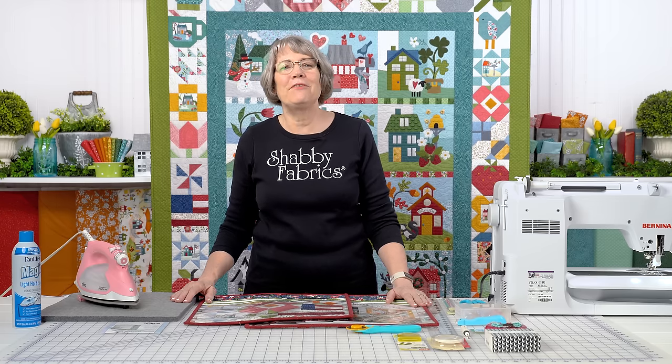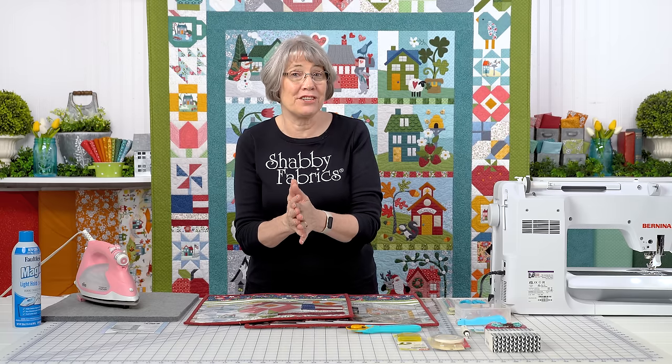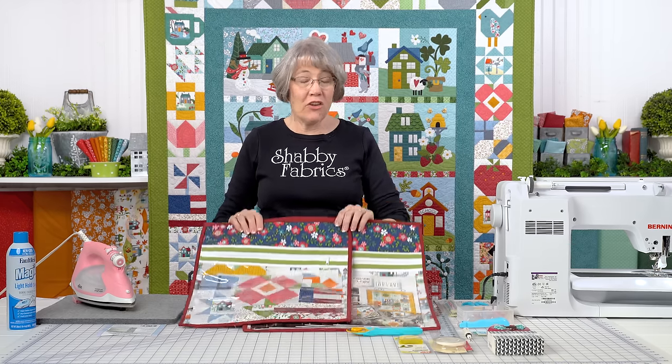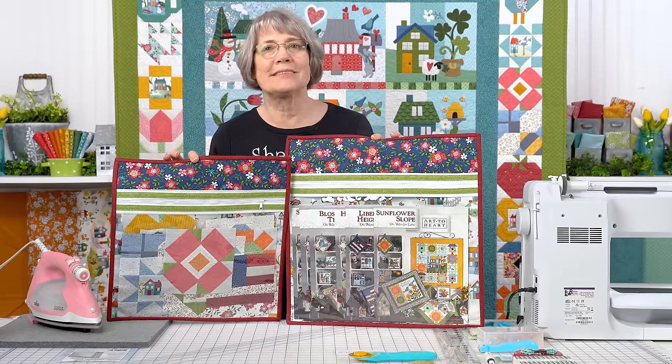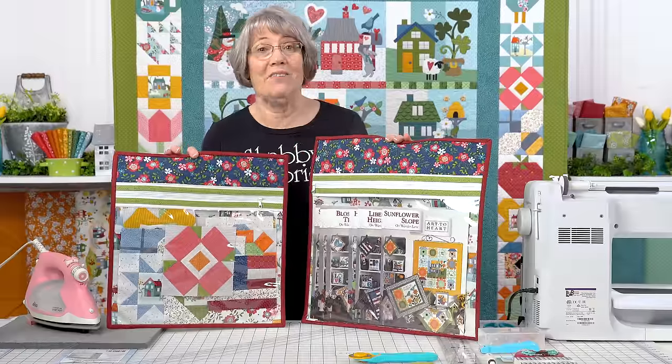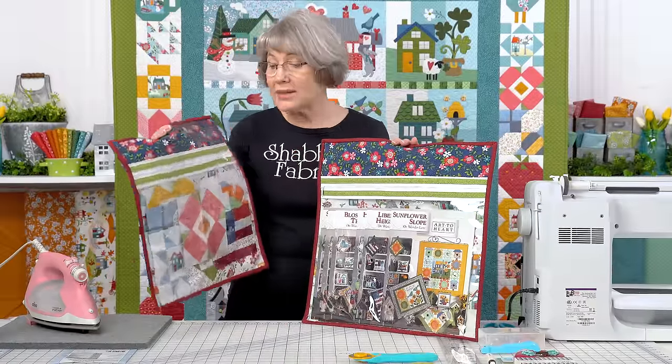Hi everyone, it's Tammy with Shabby Fabrics. I have a fun and very practical project for you today. These are the June Taylor Quilt-As-You-Go Project Bags. What quilter does not need several of these in their sewing room? I love project bags.